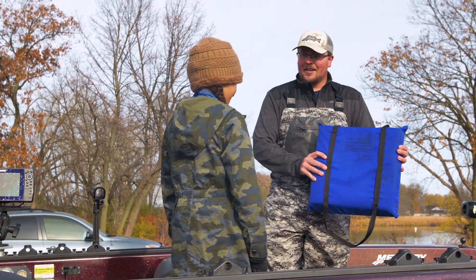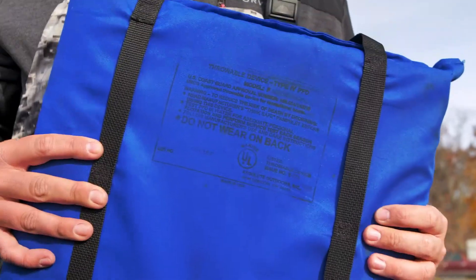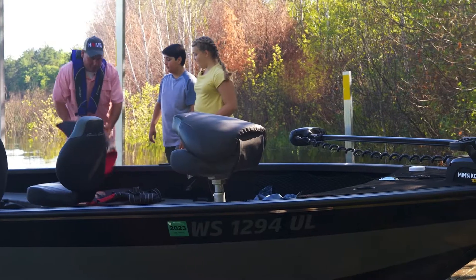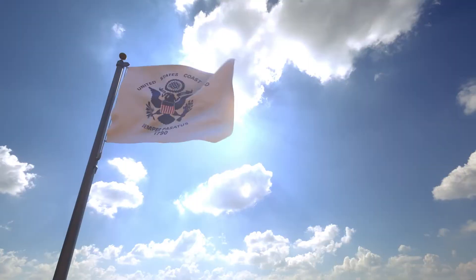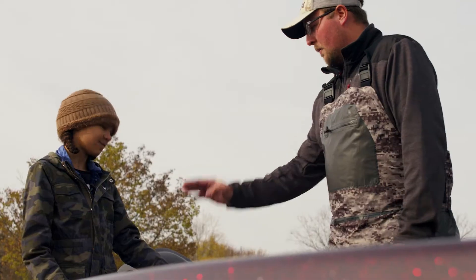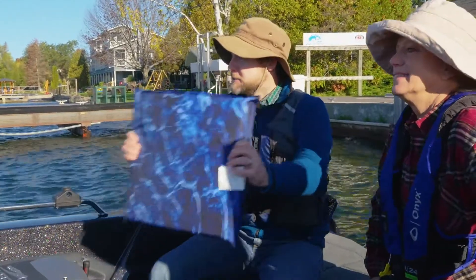Have you ever seen one of these before? This is a throwable PFD. I want you to take a look at this label and make sure it says U.S. Coast Guard approved. Good. Anytime you get a piece of equipment you're going to take out in your boat, always make sure it's U.S. Coast Guard approved — that means it meets all of the standards and that thing will save your life when you need it. An important thing with this is to make sure it's always somewhere in the boat that's easy to get to. You can't have it in a compartment hidden away somewhere because sometimes you don't have enough time to react.